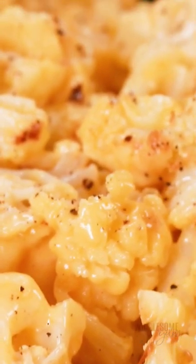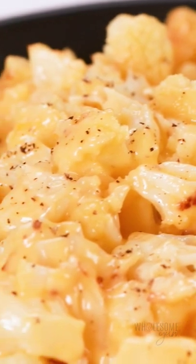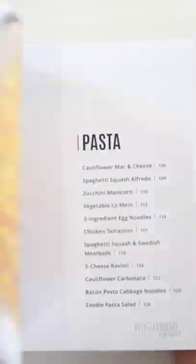This low-carb cauliflower mac and cheese recipe will bring you right back to childhood, but it's so much healthier. You'll find a lot of recipes like this in my Easy Keto Carboholics Cookbook — they're all your favorite carb-filled foods made low-carb and healthy.